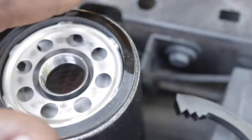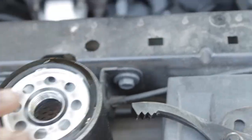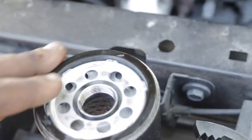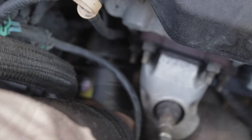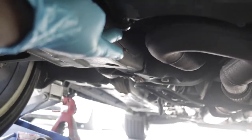You'll be screwing it back into that hole. Before that, put oil on the O-ring, just so it's sealed properly going back in. Now we've got the new filter in and tight.